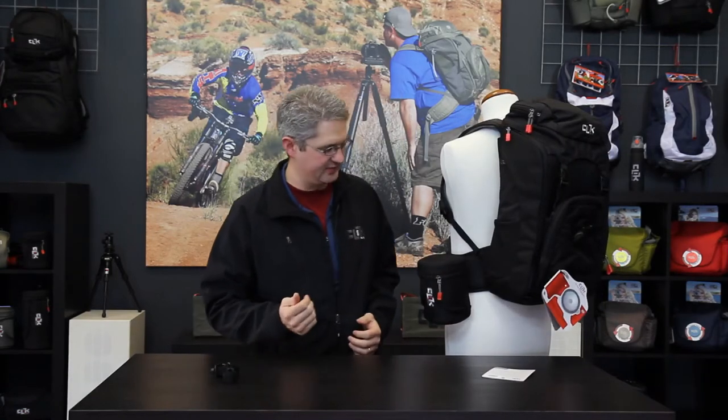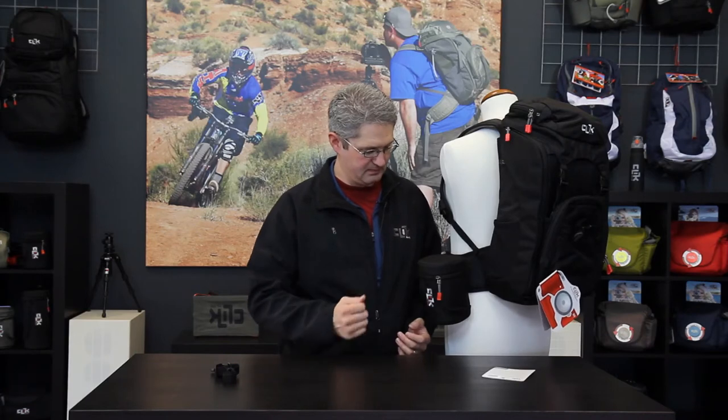The third way is to mount it to a waist belt of a Click Elite waist pack or backpack. By attaching it this way to the belt strap, you can access your lens quickly on the go. The Medium Lens Pouch by Click Elite.